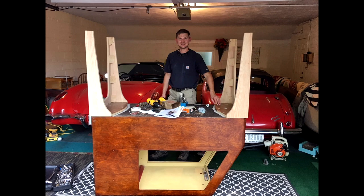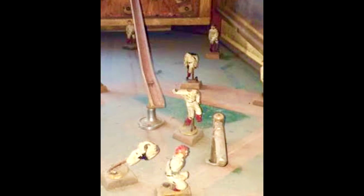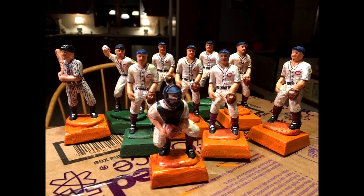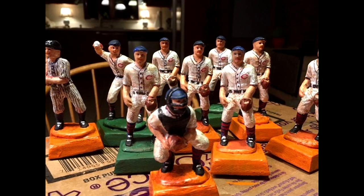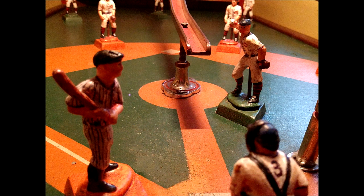What about the players? The players, again, were all beat. As you can see, they were literally destroyed. And again, with a friend from Chicago, he made some new players out of resin. And then I spent about 10 hours on each player painting him. So what you're seeing is the Cleveland Indians from that period, and the batter is actually Babe Ruth, number three in his pinstripes.